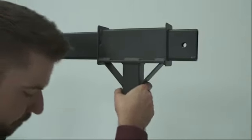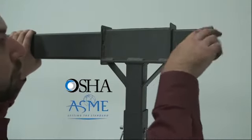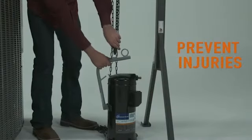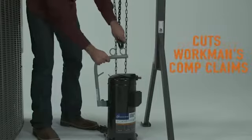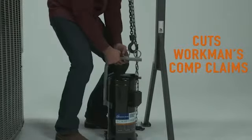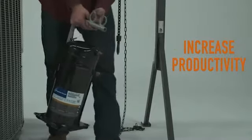The uses for CompLift are endless. CompLift is OSHA compliant and load tested in accordance to ASME standards. CompLift prevents lifting injuries and keeps an injured employee working. Do your company a favor and provide your employees with a CompLift and implement it into your safety training. This will eliminate workman's comp claims along with increasing productivity.